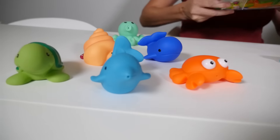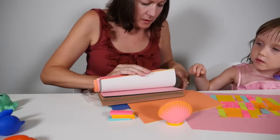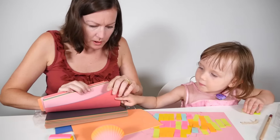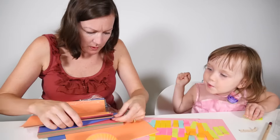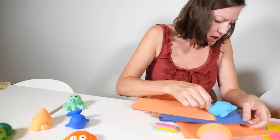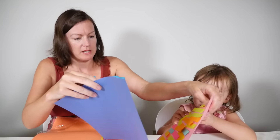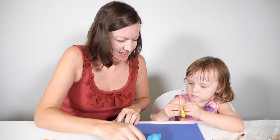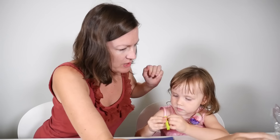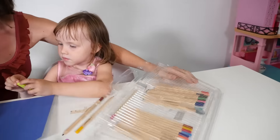Which colour shall we go for? Blue — the dolphin is blue. Shall we go for that one? So Mr. Dolphin, let's see. We're going to have to use quite a dark colour to be able to see it on the blue paper. Because remember we talked about contrast?